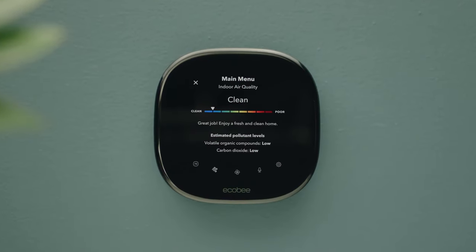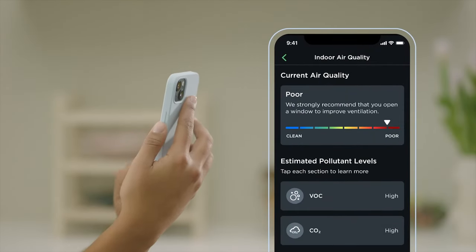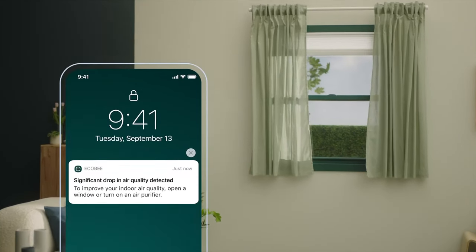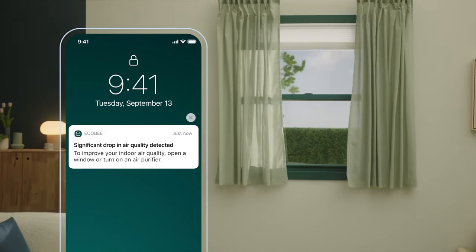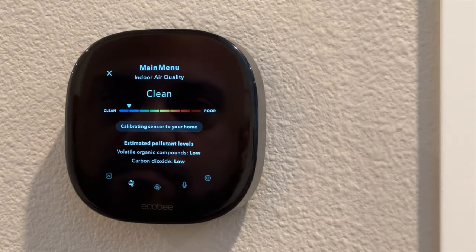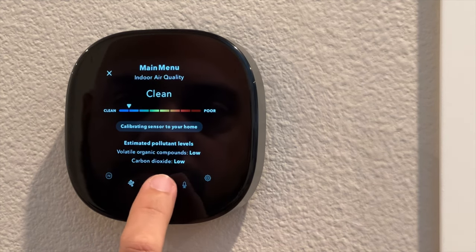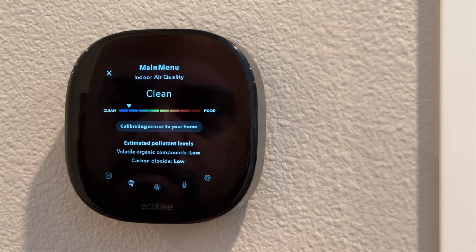The Smart Thermostat Premium also has a built-in air quality monitor, so you can check your indoor air quality right on the Ecobee display or in the app. It will sense when the air quality in your home is poor and can send you notifications through the Ecobee app, along with suggestions on how to improve it — things like opening a window or changing your air filter. Just another nice touch to have built in.